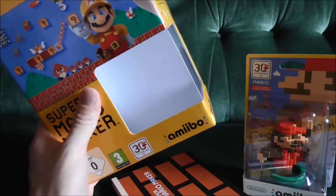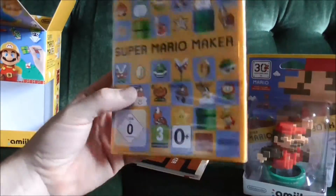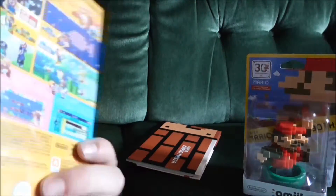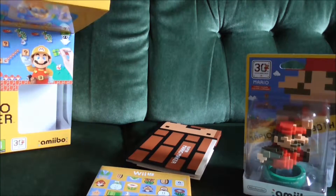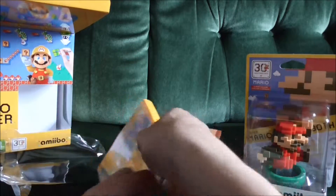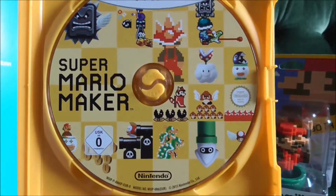The box was quite weighted on one side, and that was purely because of this glorious art book, which looks fantastic — I haven't even opened it yet. As for the game itself, I'm not a huge fan of the box art if I'm being honest. It's an odd choice; I thought they would have preferred to stick with the construction Mario theme. The disc itself looks pretty cool with lots of weird and wonderful things on it.